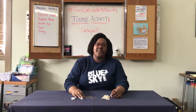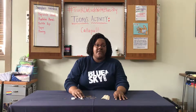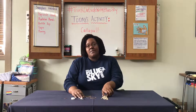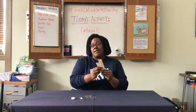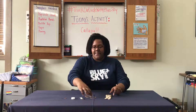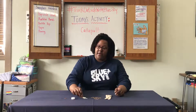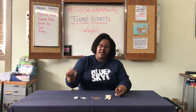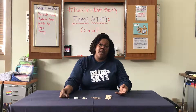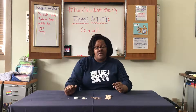Hi everyone, it's Miss Tanisha with Blue Sky Fun again, here with another fun, exciting science activity for you to do at home. This one is called Catapult and you'll need about six popsicle sticks, three rubber bands, some tape, a bottle cap, and a penny. You can also use something like a cork or a cotton ball if you want something a little bit softer.